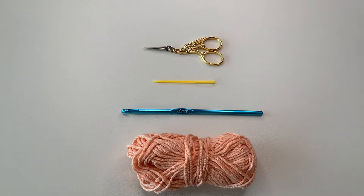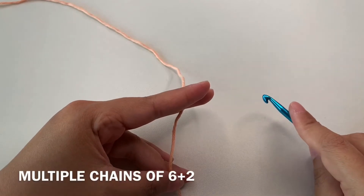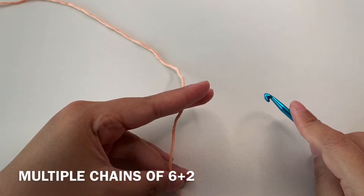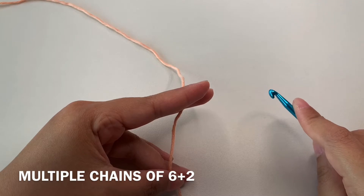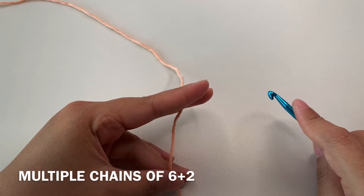Here I will be using a cotton yarn, a 5 millimeter hook, yarn needle, and a pair of scissors. This stitch is a multiple of chain 6 plus 2, so basically it's 6, 12, 18, and so on, then plus 2.